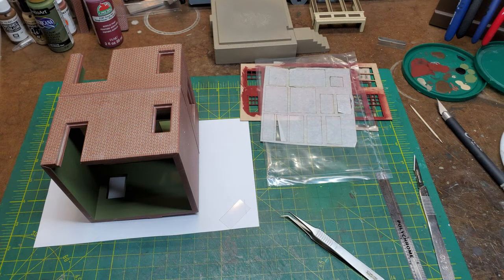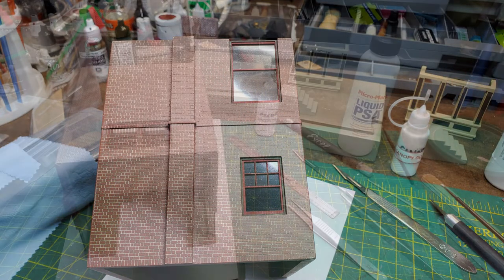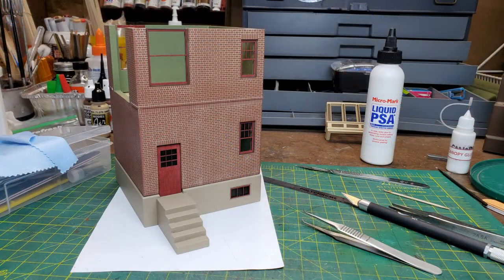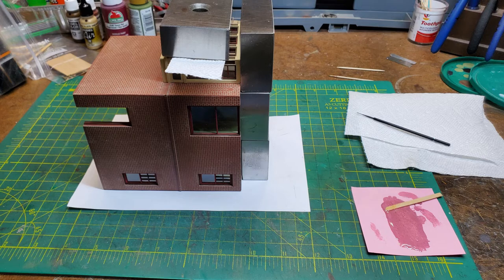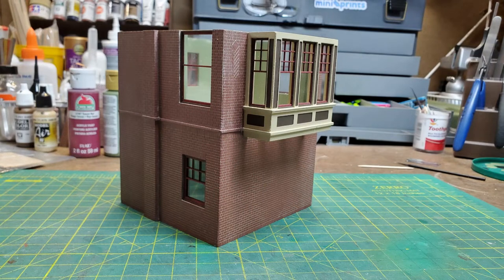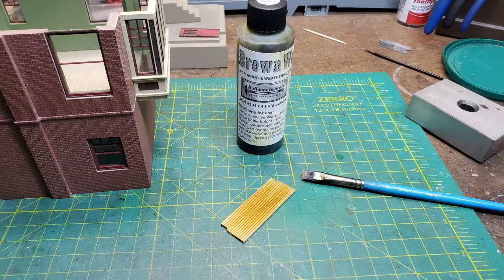Now it was time to start adding the glazing and the window frames to the main building. Again, I used a pressure-sensitive adhesive to hold them all in place so you don't get any glue squirting out anywhere. And now it came time to attach the bay window to the wall. For this I was again going to use my epoxy, as I wanted something that would really hold it well. I used blocks to help align and hold it in place while the epoxy was setting up. At this point I stained the flooring on the second floor of the building and also stained and glued in place my piece of flooring for the bay window.